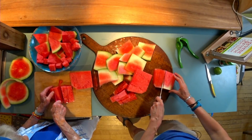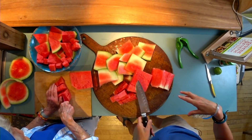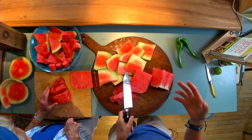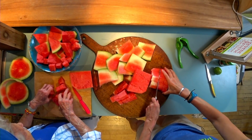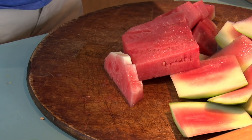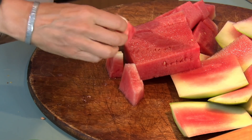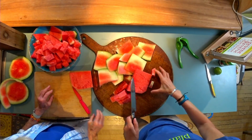I eat so much watermelon, I think my body processes it all around four in the morning, so I have to get up and go to the bathroom because I'm filled with watermelon — it's just squeezing it all out. One kid loves the pieces with the white part on them. I don't love that, but we throw them in there because she'll eat them.